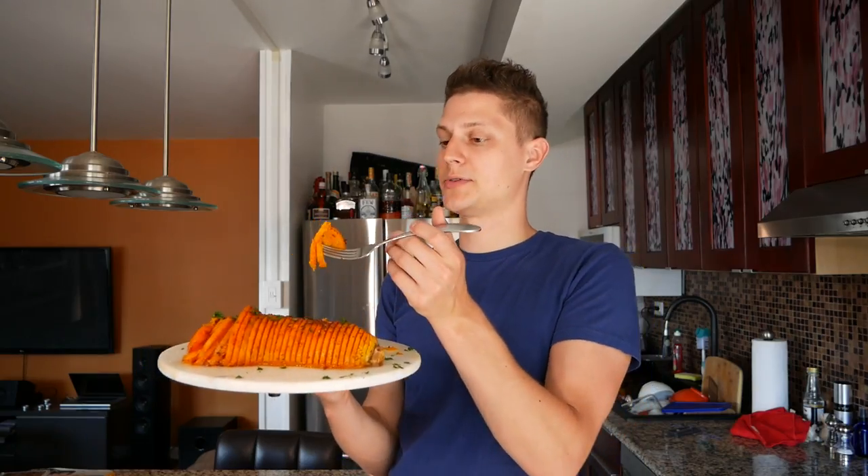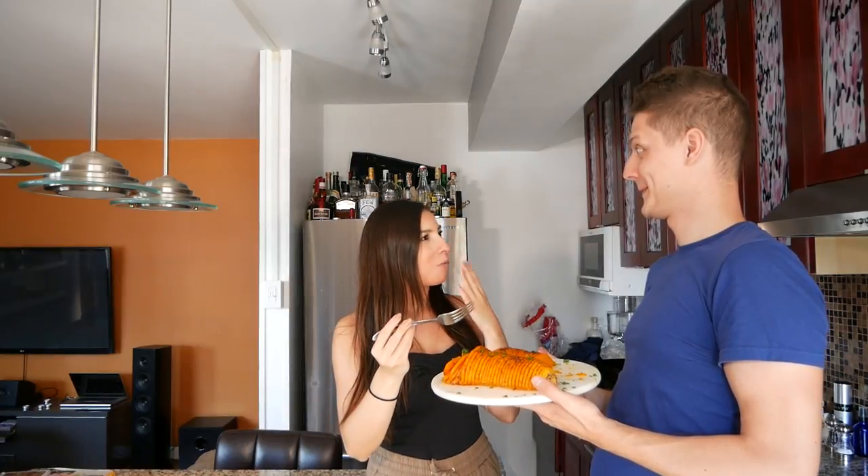Perfect for kick-starting fall. Hey, you gotta come try this — come check this out. Pretty good. Yes! Hasselback butternut squash, oh my gosh.